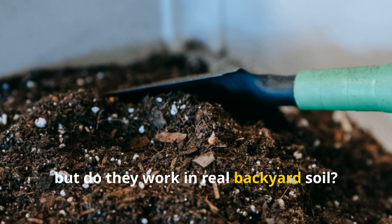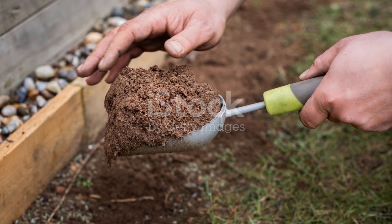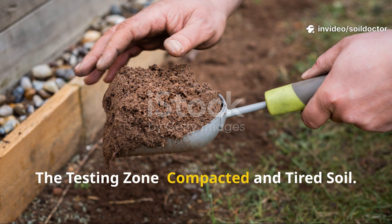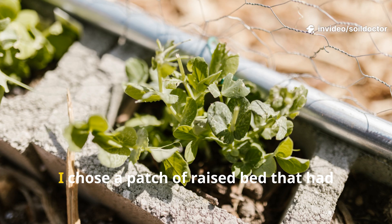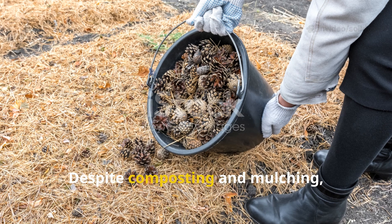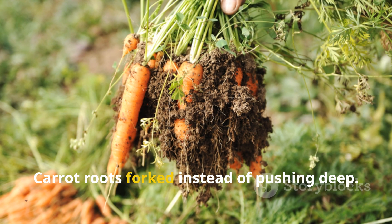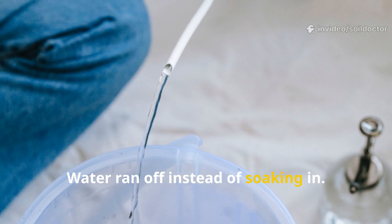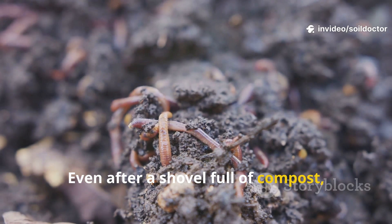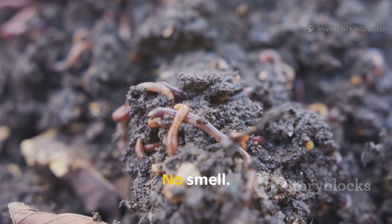For the testing zone, I chose a patch of raised bed that had given me trouble all season. Despite composting and mulching, the soil stayed crusty and dry. Carrot roots forked instead of pushing deep, water ran off instead of soaking in, and even after a shovelful of compost, the microbial life seemed dormant — no worms, no fungal threads, no smell.